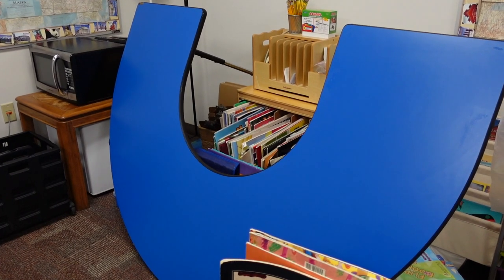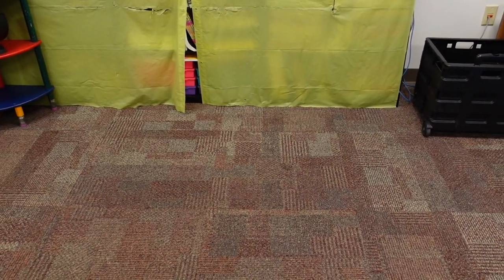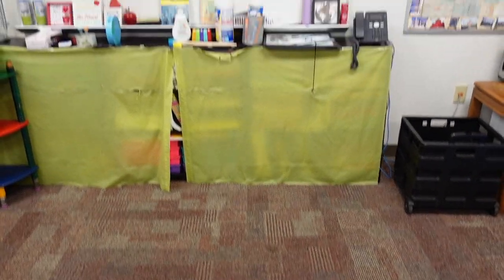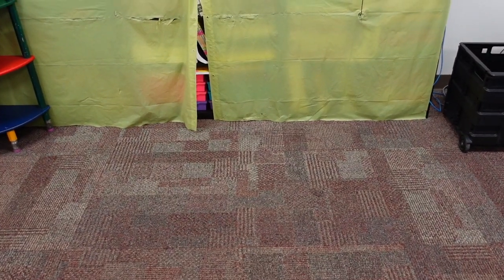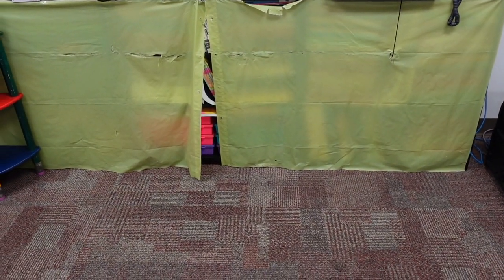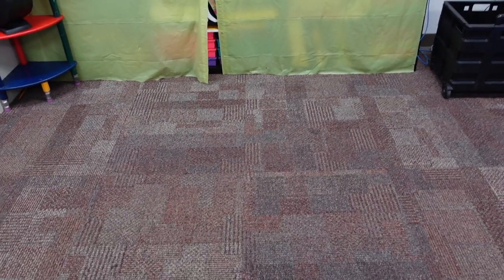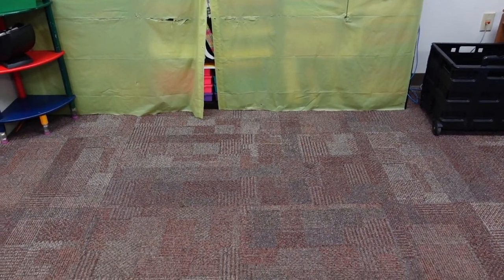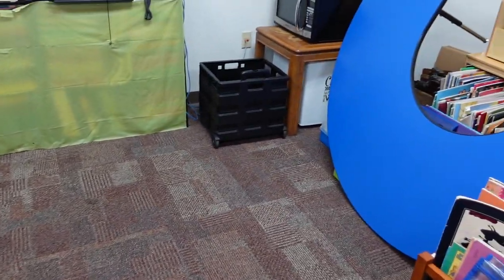Let me take the camera and show you what I'm going to start with. I have this kidney table right here, and I usually put it right here in front of a dry erase board and then in front of this bookshelf. This bookshelf has a lot of my teacher resource books and I like to keep everything organized there. I really liked having the kidney table set up right there this past year, so that's where I'm going to move the blue table.